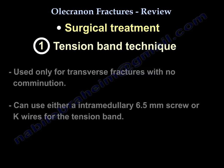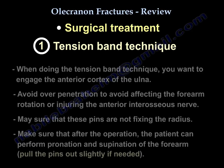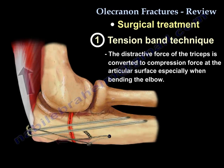The tension band technique is used only for transverse fractures with no comminution. You can use a 6.5 screw or K-wires for the tension band. You want to engage the anterior cortex of the ulna, but avoid over-penetration to prevent affecting forearm rotation or injuring the anterior interosseous nerve. Make sure at the end of the operation you can do pronation and supination; otherwise, pull them out a little bit. This tension band mechanism takes the destructive force of the triceps and converts it to a compression force at the articular surface, especially when the patient bends the elbow.